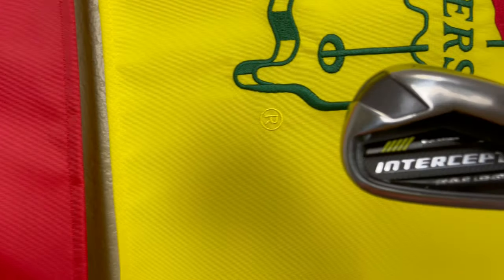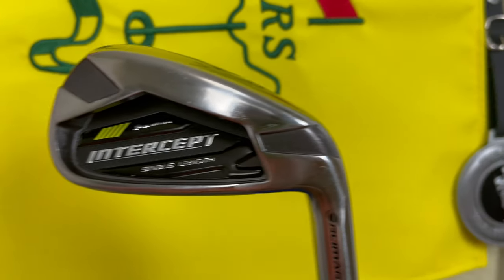Hey, what up guys? As the title of the video says, I'm taking out these Olimar Intercept one-length irons to the course for the very first time. I've only gone to the driving range once prior to this round to try them out. If you want my long first impression, just skip down to the end of the video, or if you want to talk about it more in length, join the Discord.